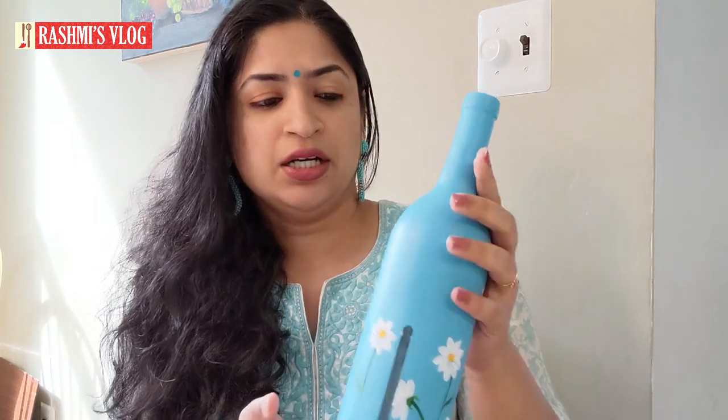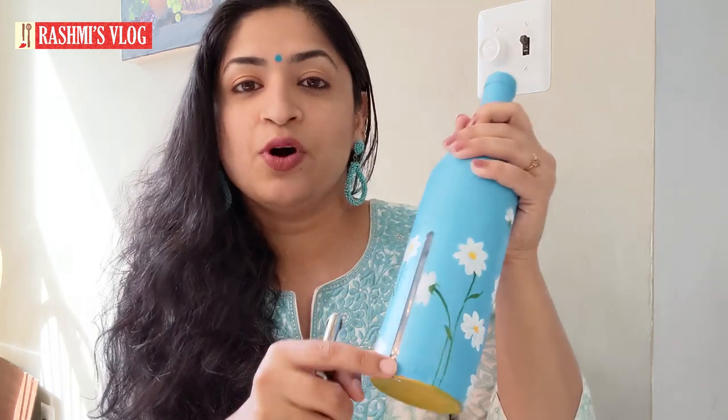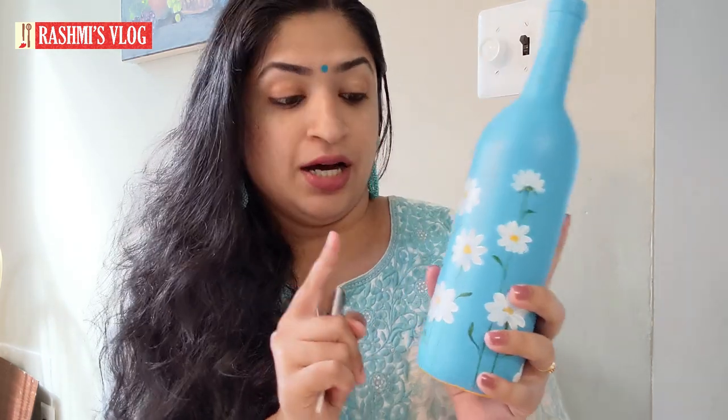Here I am using this bottle as an oil dispenser or vinegar dispenser bottle. What makes it different from a normal bottle is that we give a dispenser spout on top and a small gap to check the level of the content inside. Let's see how to make these beautiful bottles.